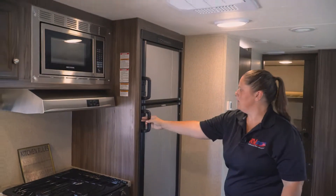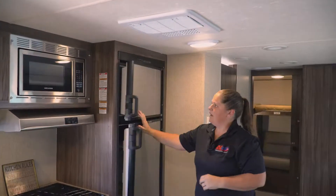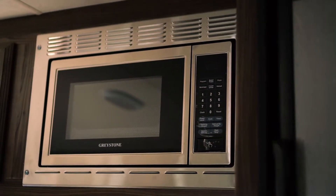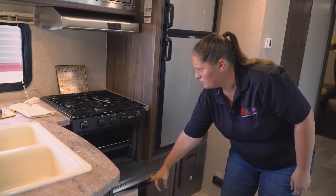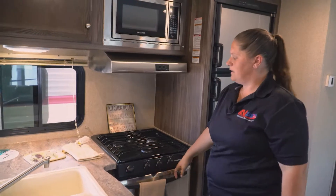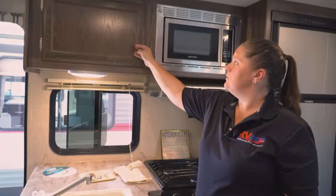You have your double door refrigerator, and then your stainless steel microwave, three burner stove, and then oven below. Nice countertop space here with your double bowl sink. Storage above.